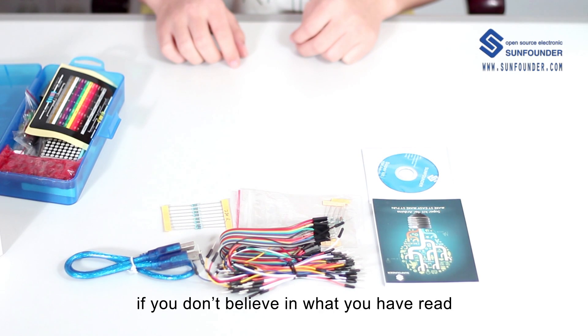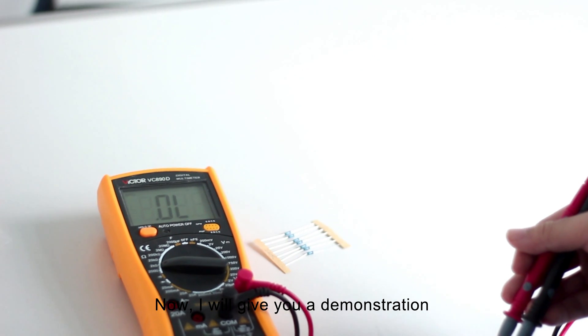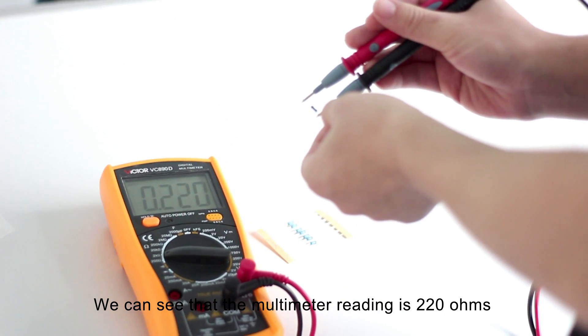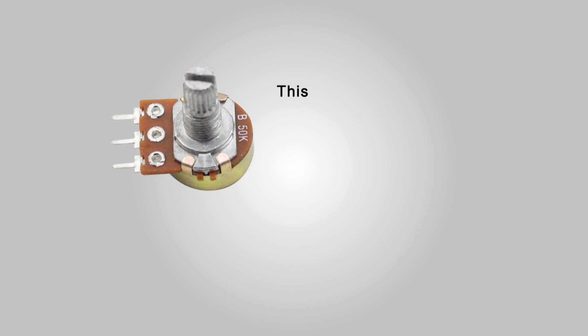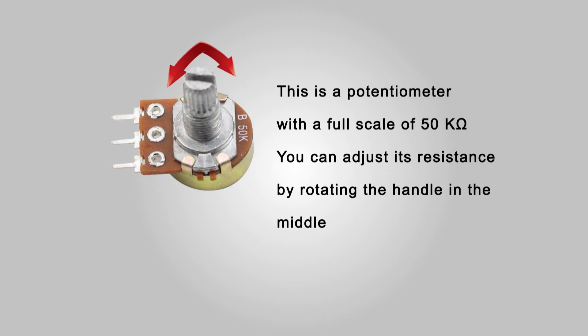Of course, if you don't trust what you have read, the most reliable method is to measure it with a multimeter. We can see that the multimeter reading is 220 ohms. This is a potentiometer with a full scale of 50 kilohms — you can adjust its resistance by rotating the handle in the middle.